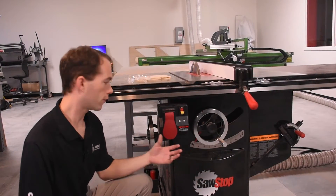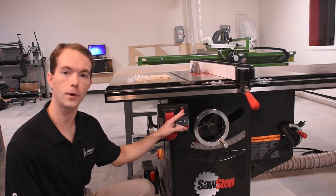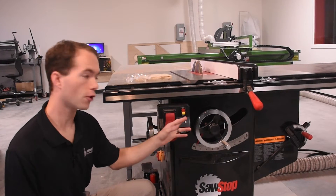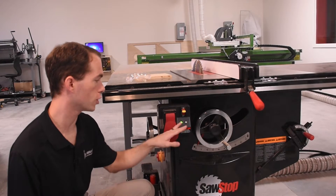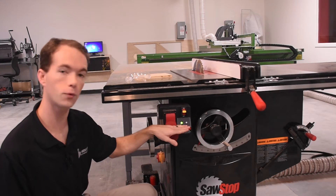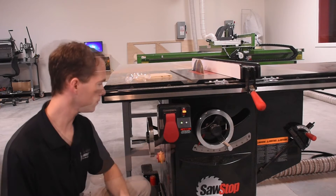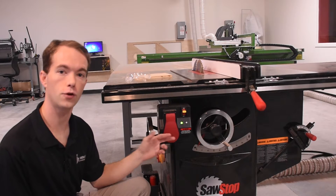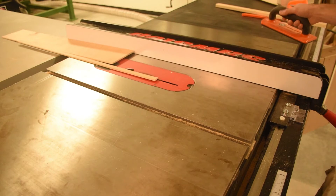Here on the front of the saw, we've got the master power switch and the on/off paddle switch. If these lights down here are dark, then flip the master power switch on. While the system initializes, it'll be blinking red. Once it's ready to go, it'll be solid green. Pull to turn it on, push to turn it off. You can either hit it with your hand or your thigh — it's pretty handy.